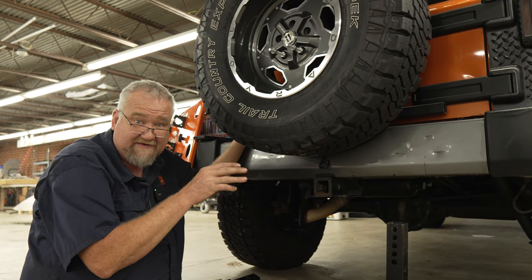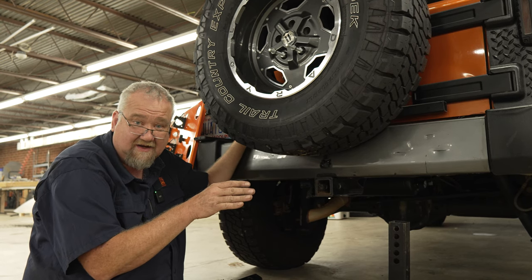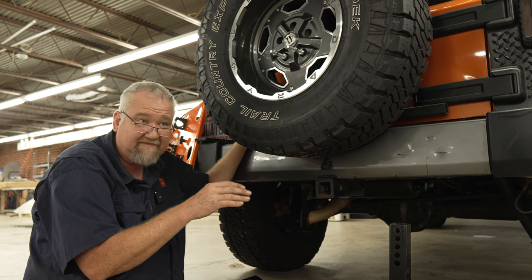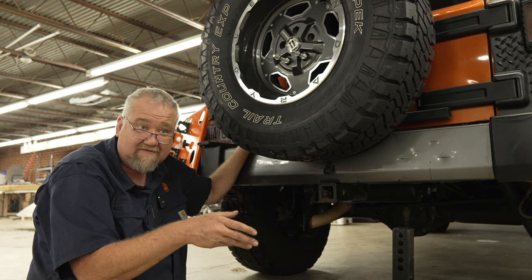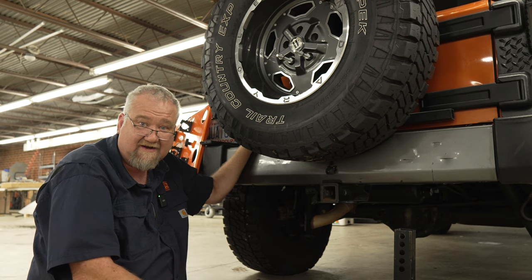So those three measurements — if you take them and you're within spec, then a Ruck Rack will fit perfectly and you'll have no problems. If you're outside of that spec, we do have some provisions to account for that. Give me a call; the number's on the website, or email sales@ruckrack.com.